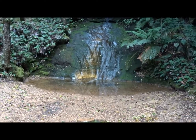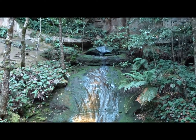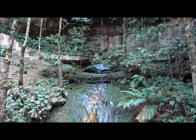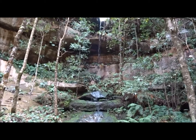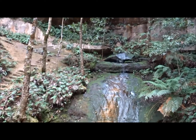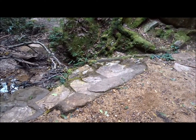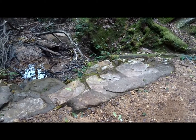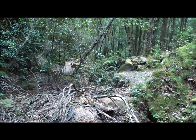I have come down the steps to the bottom of the waterfall. At one point this pool would obviously have been much larger, because as you can see here there has been a barrier built across it to back up the water. Unfortunately it is now full of sand.